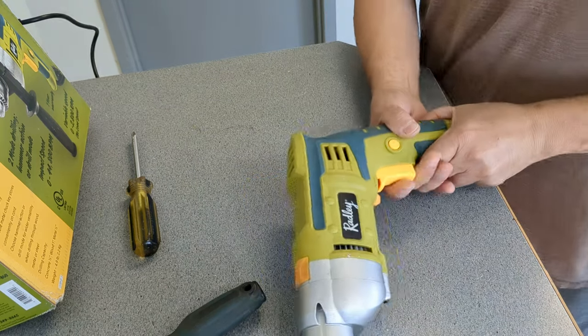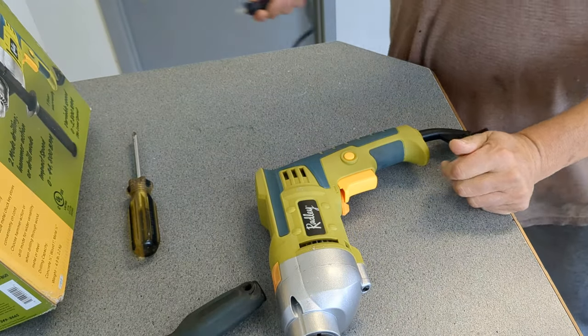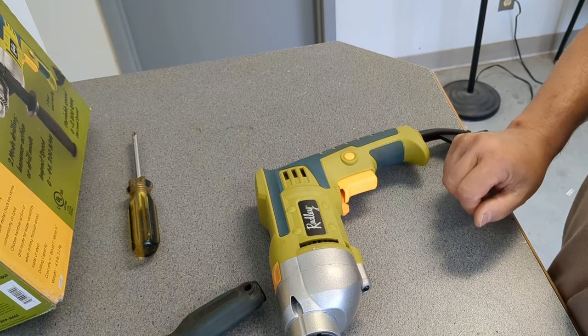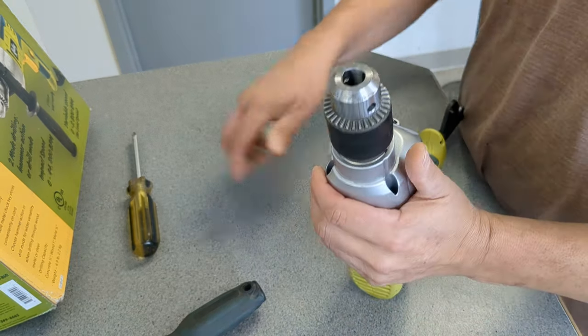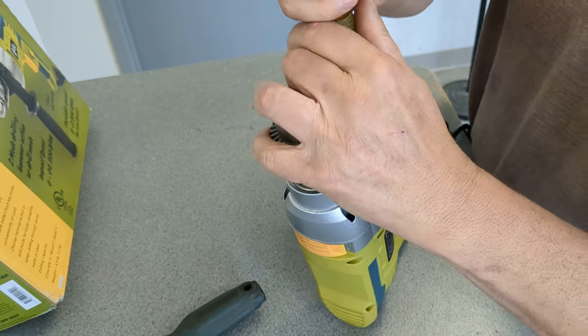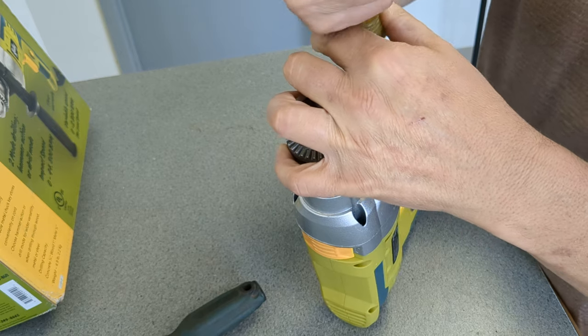So it doesn't work. I figure I'm going to take it apart and see why it doesn't work. I'm hoping this will be an easy thing to show on camera — take it apart and see what's wrong with it.